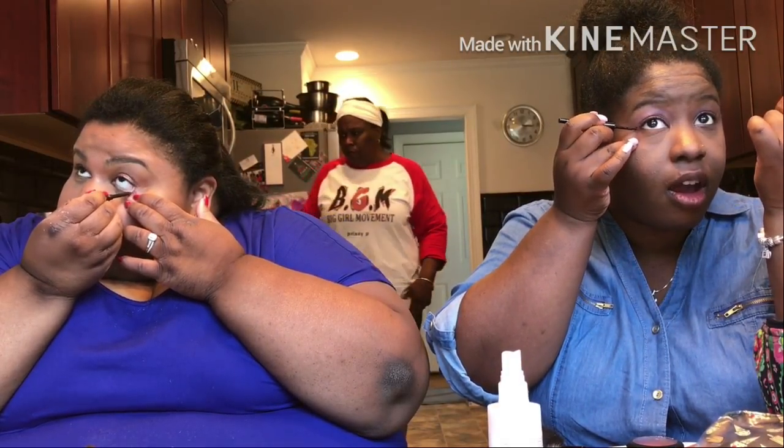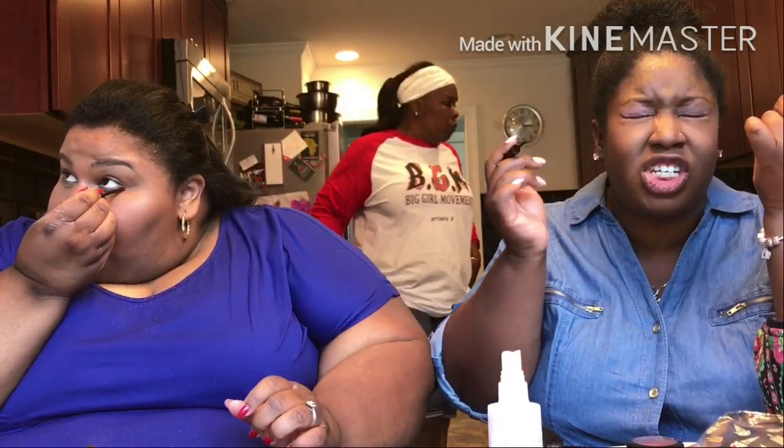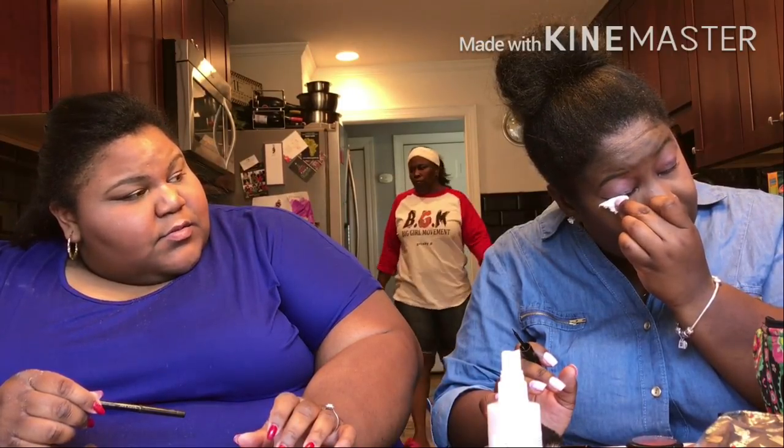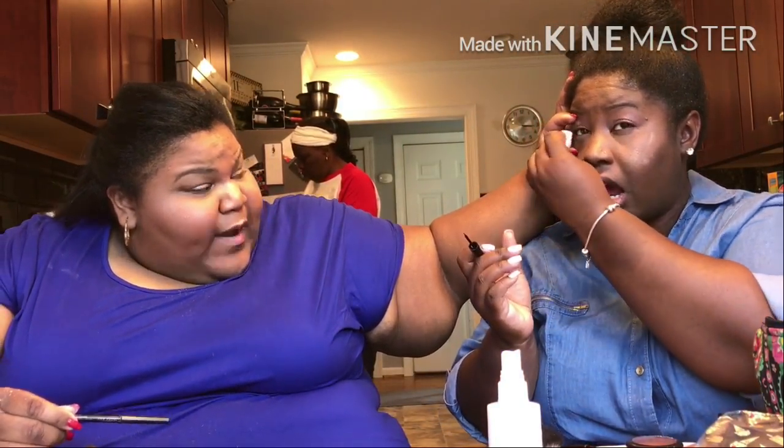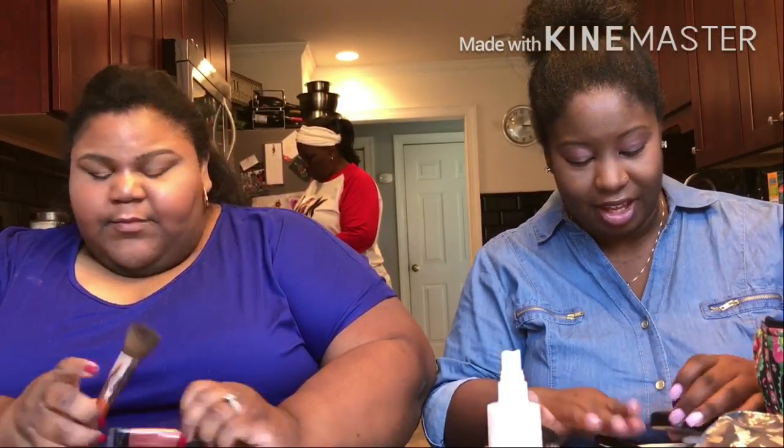I don't even know what I'm feeling for. Priscilla poked my eye! Is it in my eyeball? It's not in your eyeball, it's just right there. It's burning. I don't think we should do this — this is a hazard. It went in my eye. You got liquid too. That burns. I'm not trying to go blind. It's in there for real. Alright, we're gonna skip that — we're good on that. We're skipping eyeliner. I just almost lost an eye and I still gotta drive four hours to get home.